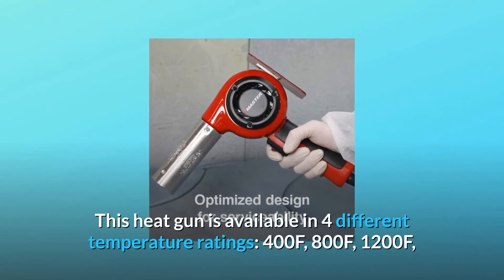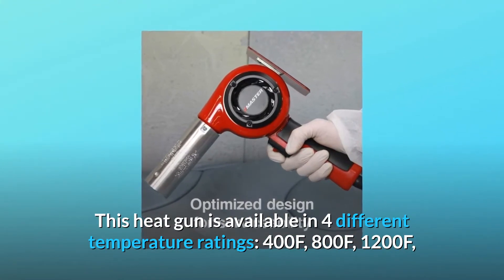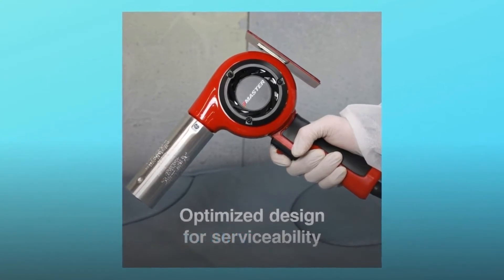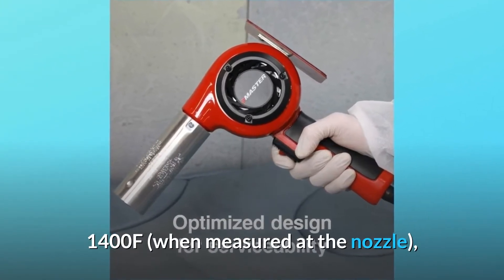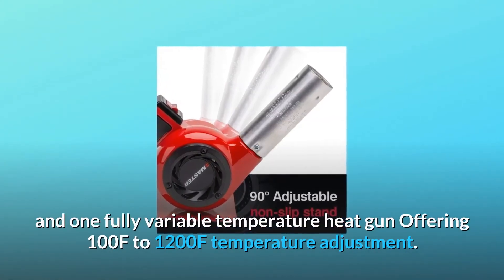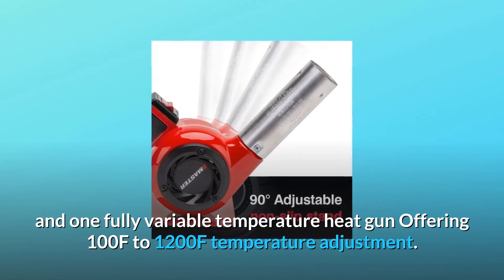This heat gun is available in four different temperature ratings — 400°F, 800°F, 1200°F, and 1400°F when measured at the nozzle — and one fully variable temperature heat gun offering 100°F to 1200°F temperature adjustment.